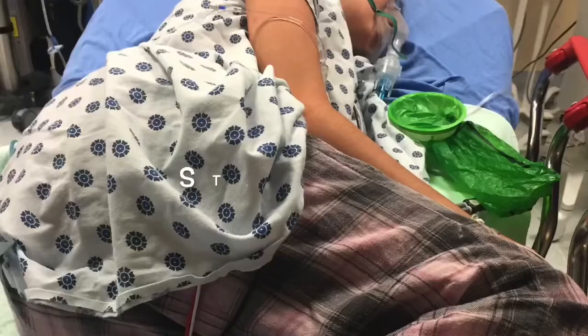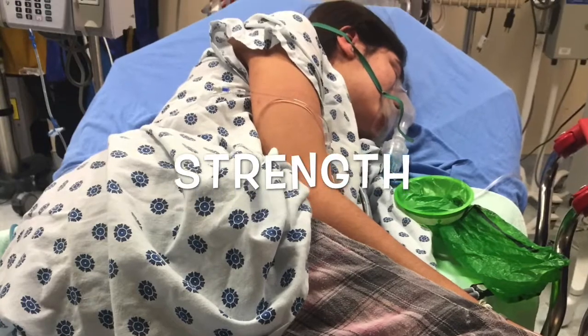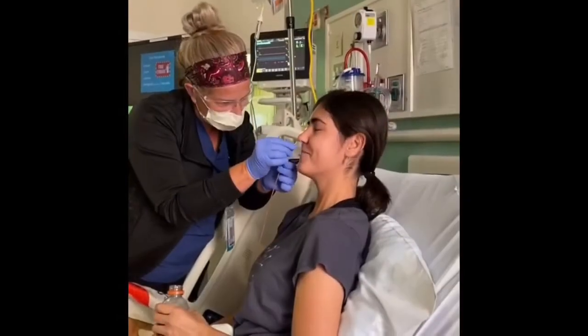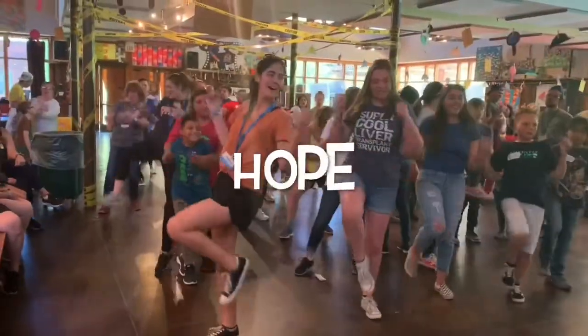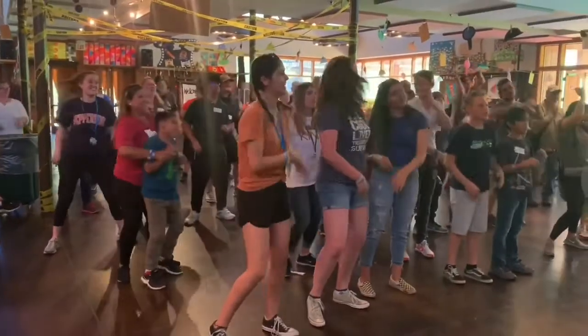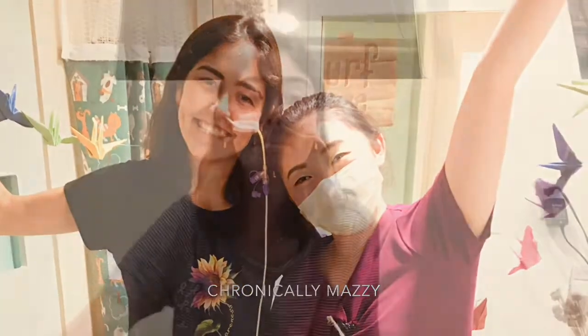Hi guys, welcome back to my channel — or if you're new here, welcome. My name is Nazzy and today I thought it'd be super fun to do the blindfold feeding tube YouTube challenge. So disclaimer: this is not the video I had planned for this week, but the footage I got would not upload. I tried a bunch of different times and did a bunch of different things and it still wouldn't work. So this is what I came up with.